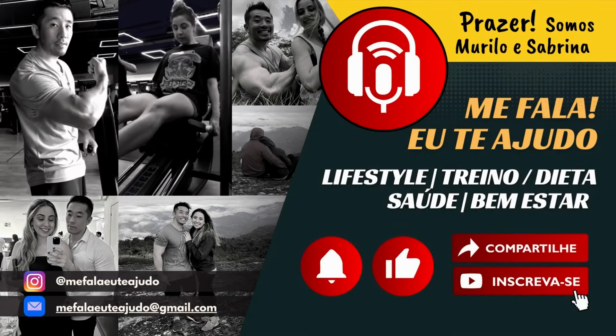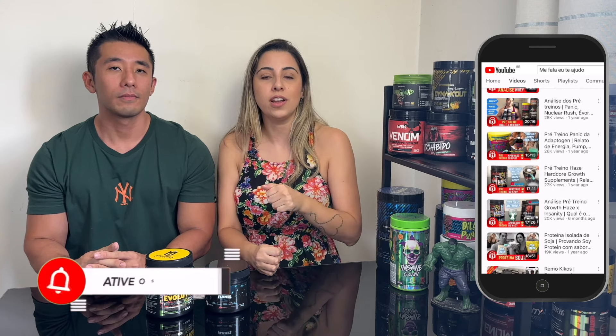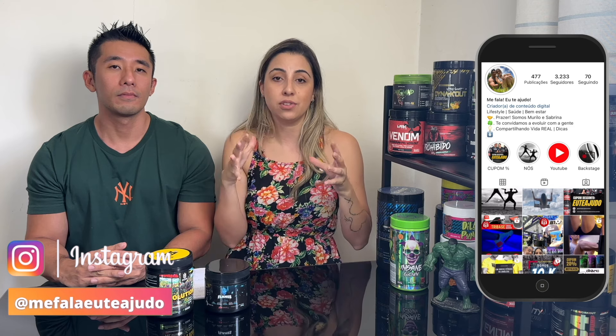Olá, sejam todos muito bem-vindos de volta ao canal Me Fala e Eu Te Ajudo. Eu sou a Sabrina e eu sou o Murilo. Se você está chegando aqui no nosso canal através desse vídeo e você ainda não é inscrito, corre lá, se inscreve porque eu tenho certeza que você não vai se arrepender. Se você já é inscrito e ainda não tem o sininho das notificações ativado, corre ativa também, que todo domingo e quarta-feira às 18 horas, sem falta, tem vídeo novo aqui no canal. Vai lá no Instagram, no Facebook, no arroba Me Fala e Eu Te Ajudo.